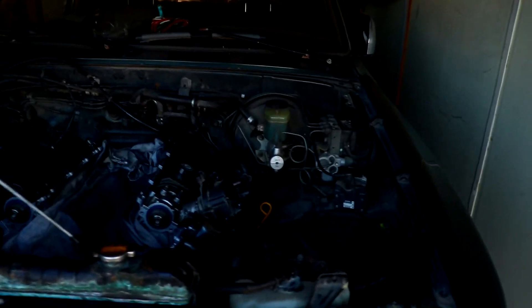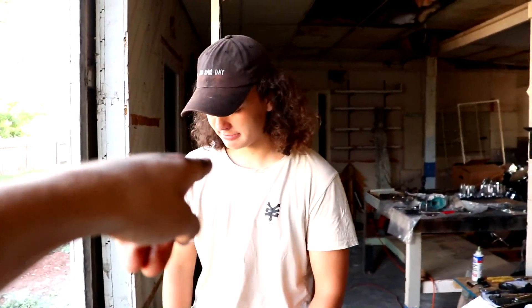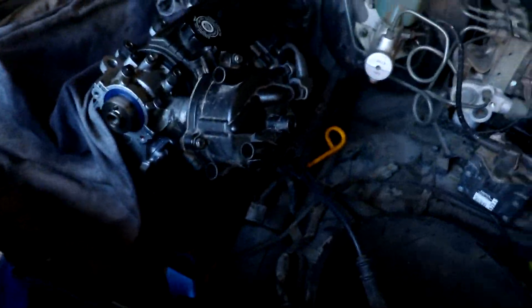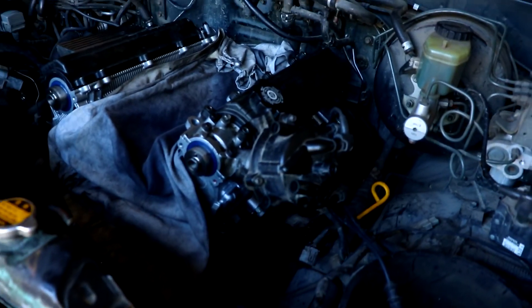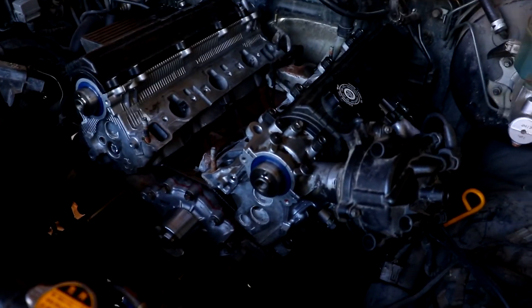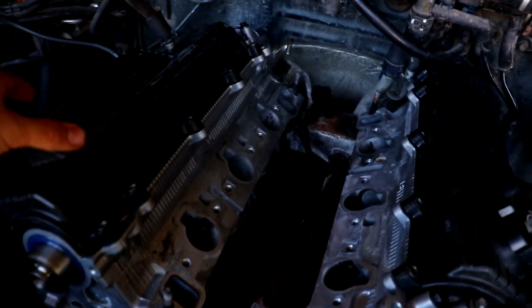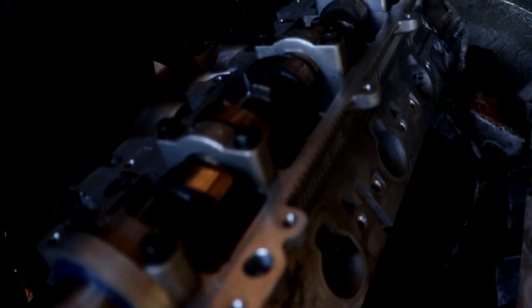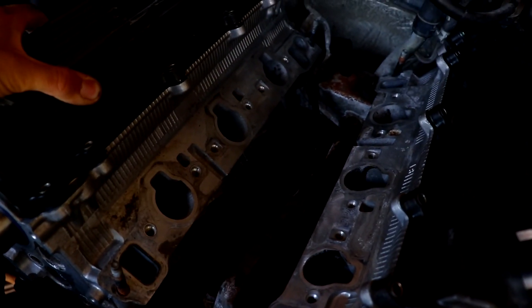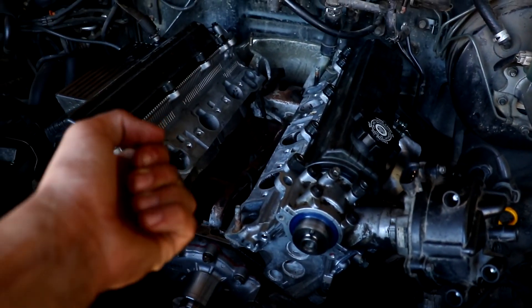We're kind of done for the day but we got some progress. We got the distributor on right here, attached onto the front of the head. We got the heads on — they're torqued on, they're back on, we don't need to touch the heads anymore. The actual camshafts themselves are in, looking pretty fancy in there, all oiled up. We put the new seals on the valve covers so that they sit on there a little bit nicer.